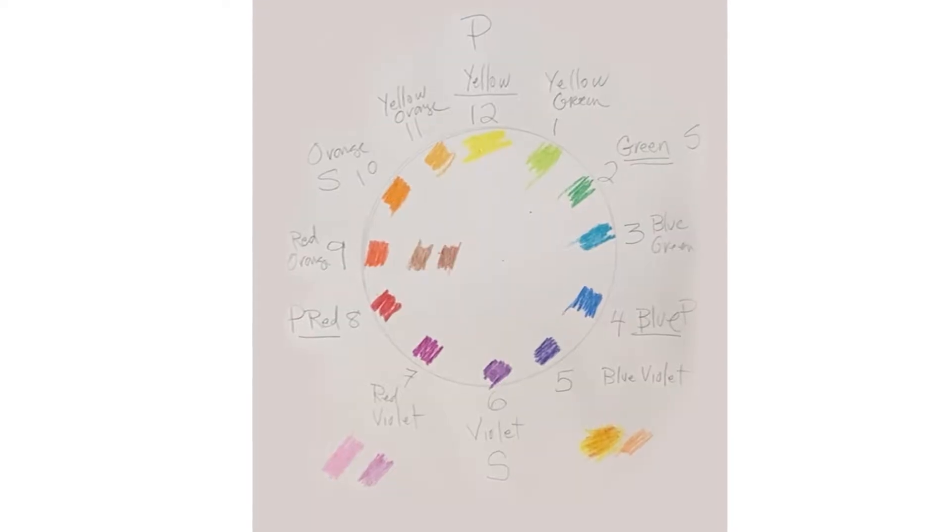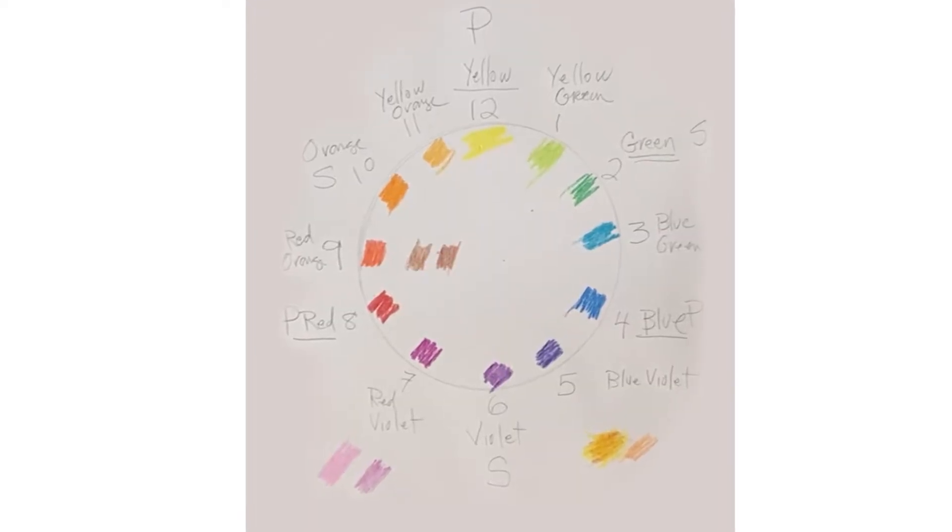Hello, my name is Miss Hetty and I'm from Loca. Today our video is about the color wheel and how you can make your own color wheel using crayons.